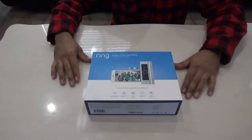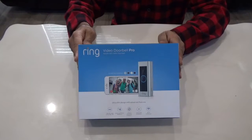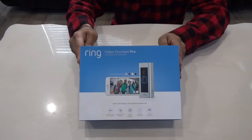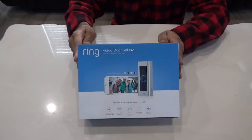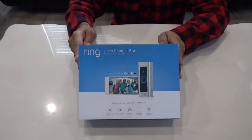Hello everybody, this is Bulji from JK. In this video we are going to unbox, install, and set up the Ring Video Doorbell Pro. If you like to buy a video doorbell, then first thing you need to check is your old doorbell button.